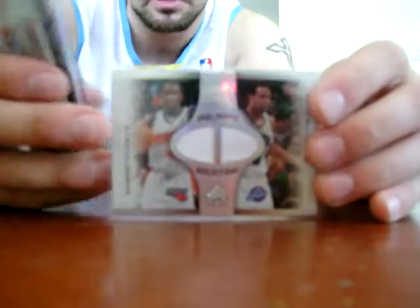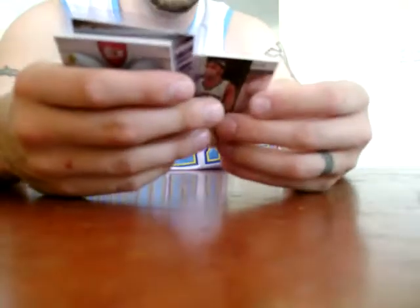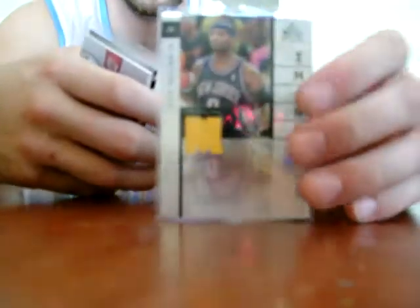I got a dual fabric of Raymond Felton and Deron Williams — it's not numbered, I wish it would have been, but very nice for a couple of guards who will hopefully be big someday. Also got a mirror images of Jamal Tinsley and Jack McGinnis numbered to 200. And I got a Nate Robinson autograph — I was so happy with that, it was awesome.